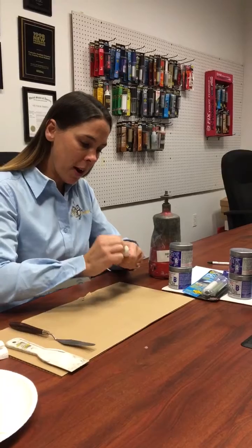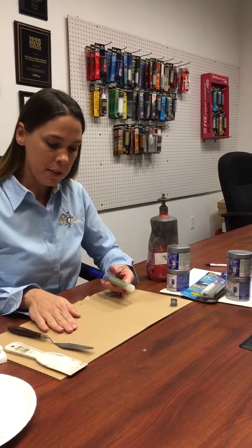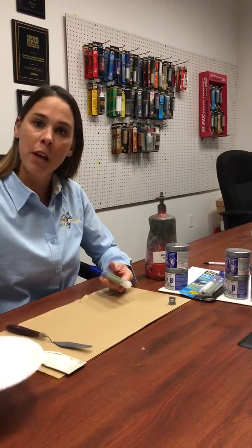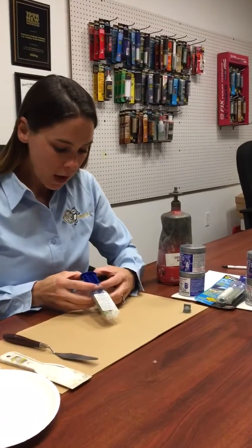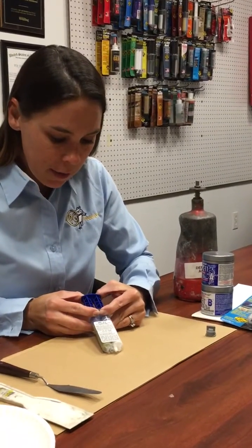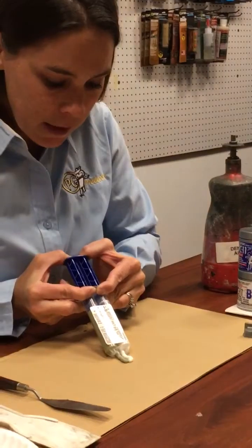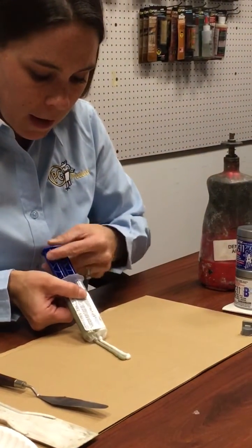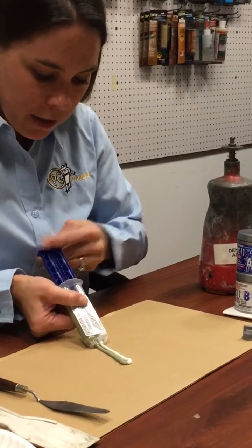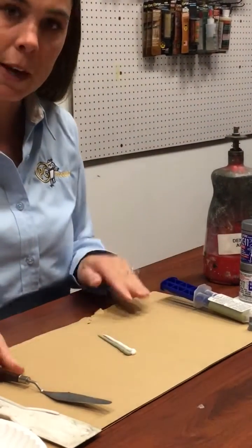First, you want to take the cap off. Make sure you have a piece of cardboard, paper plate, or some kind of flat surface to mix it on. Depress the plunger evenly on both sides so you get an equal bead to come out, and then you can back off the plunger a little bit. There's my one-to-one mix.